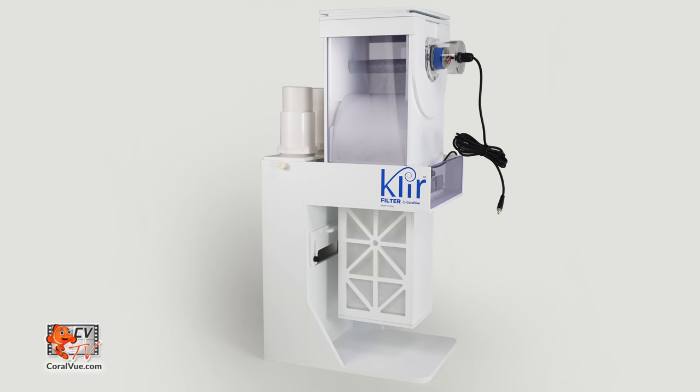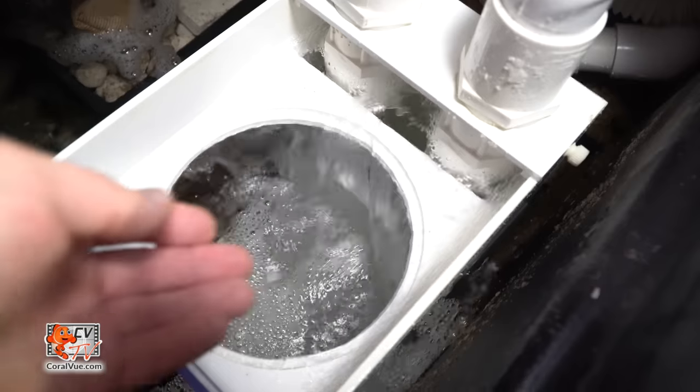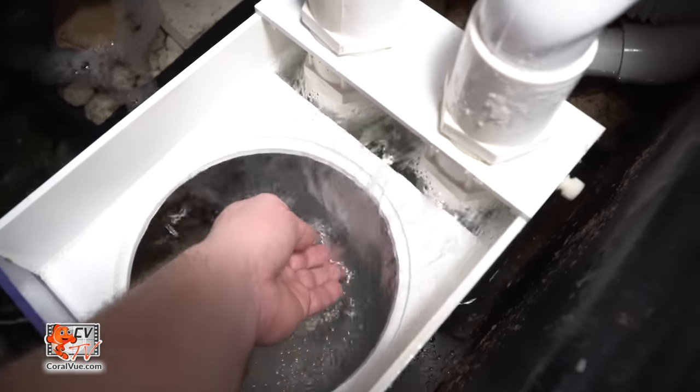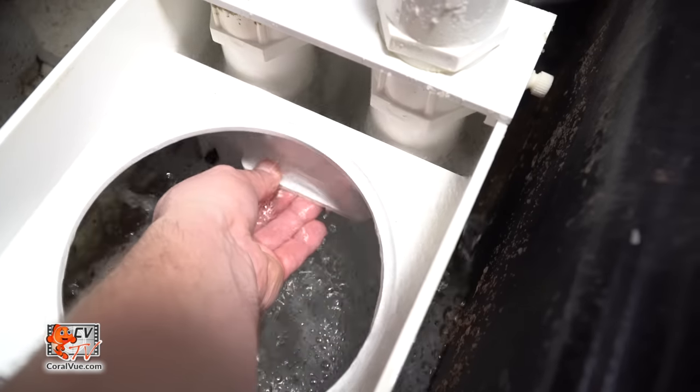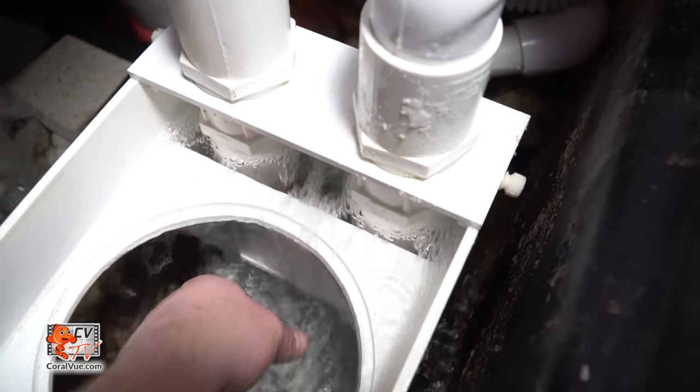Your clear filter is now ready to be used. Best of all, there is no need for intricate plumbing modifications or to completely swap the sump. The final step is to turn on your return pump. As you run the clear filter in real time, you may need to adjust the height of the bypass flow gate to either allow more or less water to bypass the fleece filter.